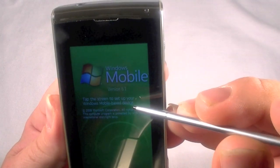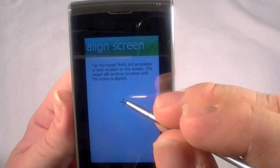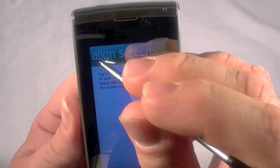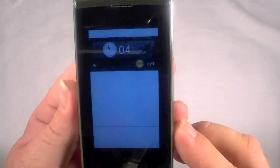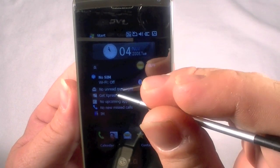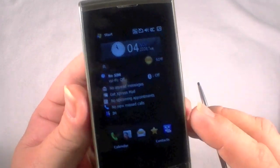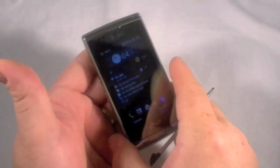Okay — tap the screen to set up your Windows Mobile based device. So I'll click there and then you do the align screen thing. And now we're done and it is completely reset. All your data is gone. If we go into email there wouldn't be anything — nothing's there. So anyway, that is the LG Insight factory reset. Thanks for watching.